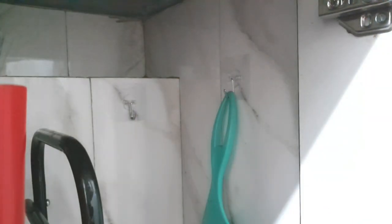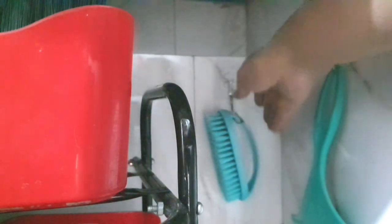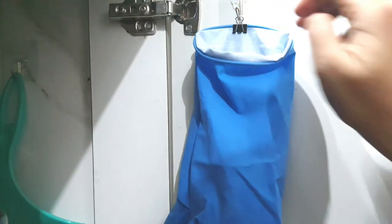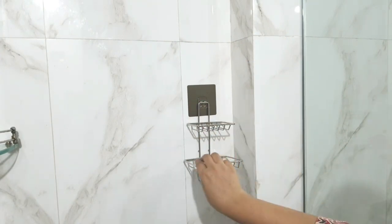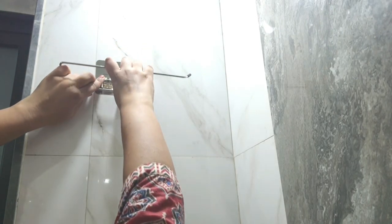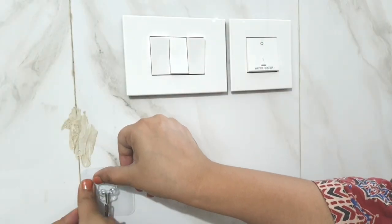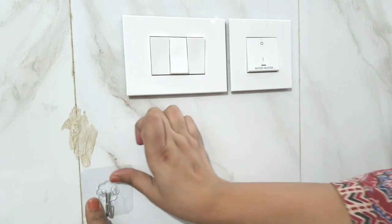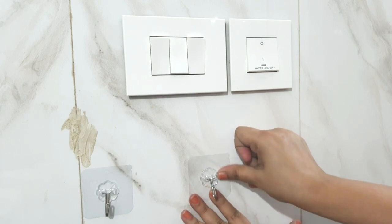I'm using the hooks to hang all my wipers, scrubs, and cleaning gloves. To hang the cleaning gloves I'm also using paper clips. I found these soap hangers on Amazon that also have a hook to hang your loofas. For Ishi, I'm hanging three hooks to hang her clothes while she's in the washroom, because she is unable to reach the back door hangers.